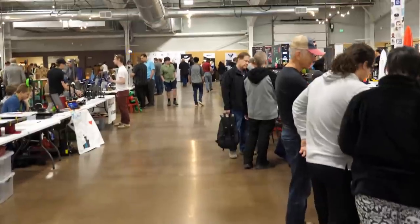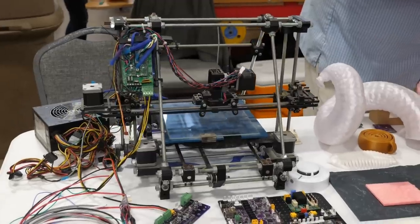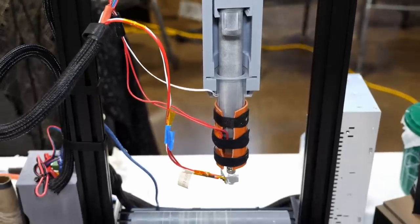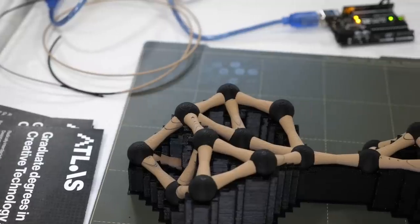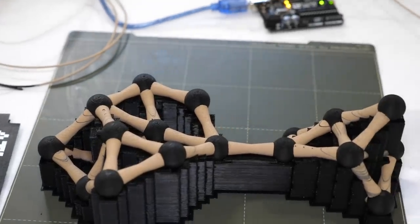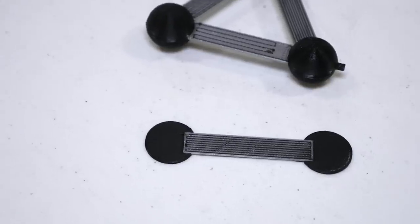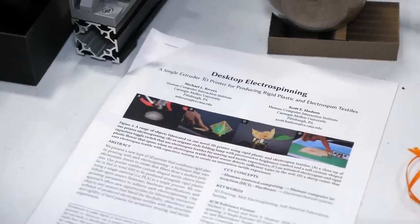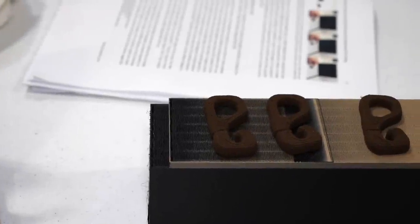The Rocky Mountain RepRap Festival that took place an hour north of Denver was an amazing experience for every 3D printing enthusiast. Yet what really excited me was the work of the Utility Research Lab, which is part of the University of Colorado located in Boulder. They use and work with additive manufacturing in a lot of their scientific projects and exhibited some stuff that was right up my alley. Some of their work is already published and I will leave links to the papers and more information in the description.